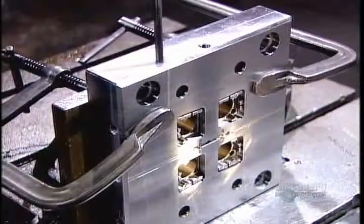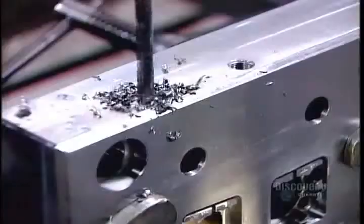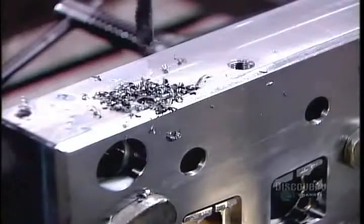After tooling, they drill coolant lines. This is for the cooling fluid they'll use to accelerate the hardening of the molten plastic.